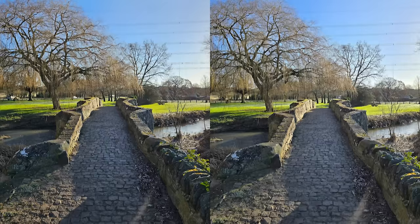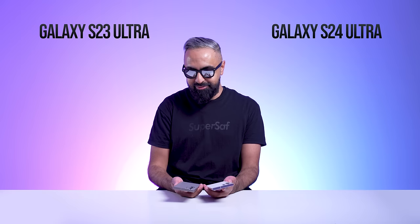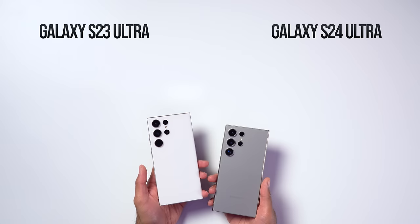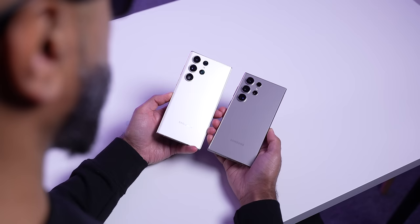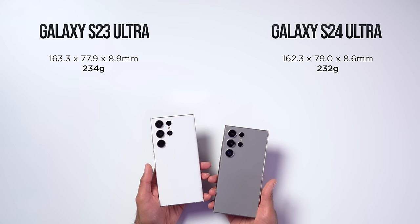Starting with the design and build — let's be honest, they look pretty much exactly the same. We've got that triple ring design, which we also had with the S22 Ultra the year before. While testing these devices, there's been lots of times when I've picked up the S23 Ultra thinking it's the S24 Ultra and vice versa. The size and weight are also very similar — the S24 Ultra is just slightly smaller in terms of height, but slightly wider, and it weighs around two grams less. But there are some key differences.